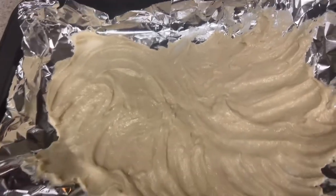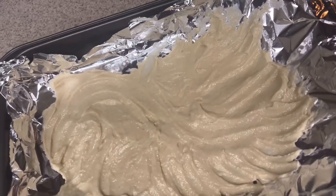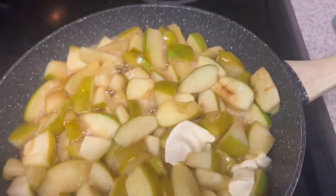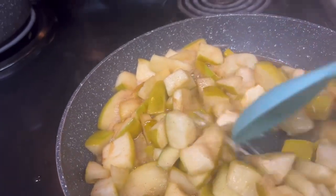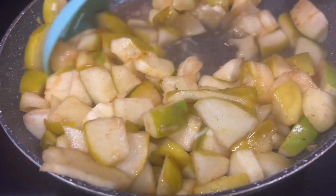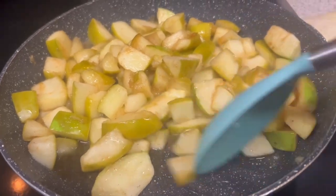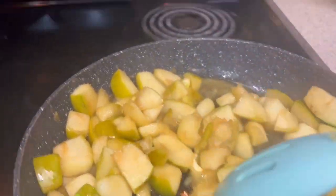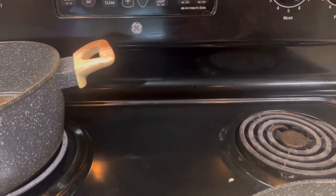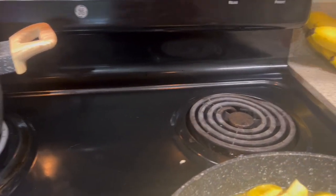Okay, so this is how it looks. I was supposed to do it on a baking sheet but I don't have one, so I did it on aluminum foil. The apples are done — they're very, very soft. Now I have to place the apples into the pan. I have the oven set to 425, and then I have to beat the one egg and brush it over the top.